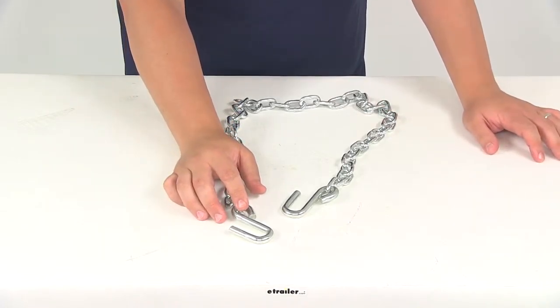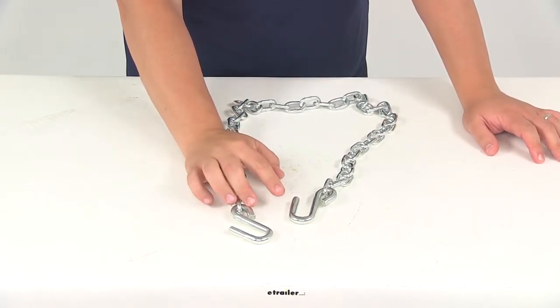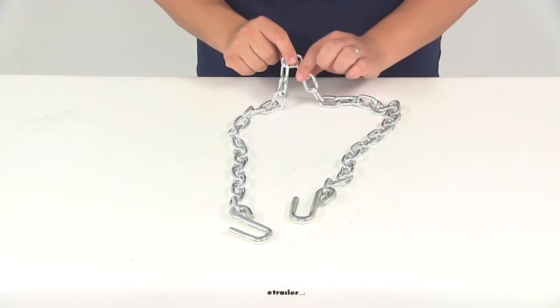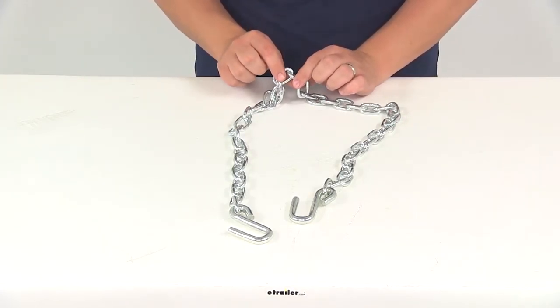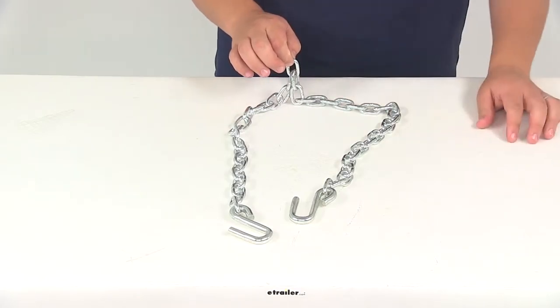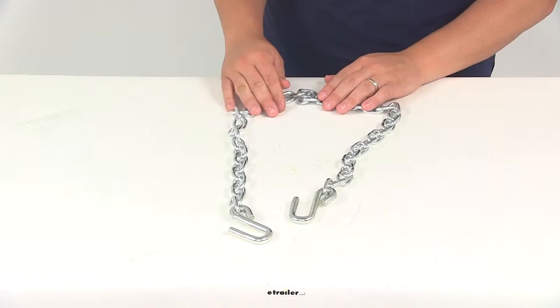You're going to have the S hooks on each end, and these are designed to connect to the hitch on the tow vehicle. It's really simple — just locate the middle link in the chain, and that's going to attach to the trailer with a bolt. You could also attach a quick link to the chain and connect it to a safety chain loop that would be welded onto your trailer.